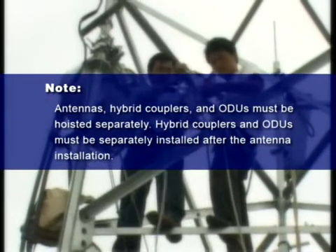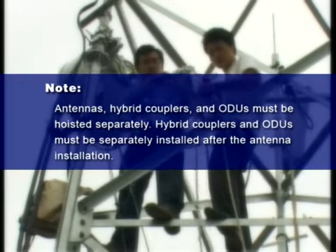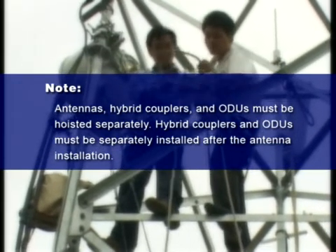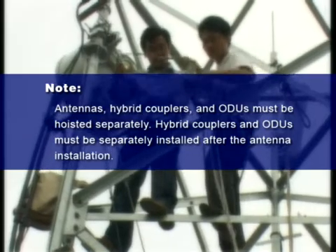Antennas, hybrid couplers, and ODUs must be hoisted separately. Hybrid couplers and ODUs must be separately installed after the antenna installation.